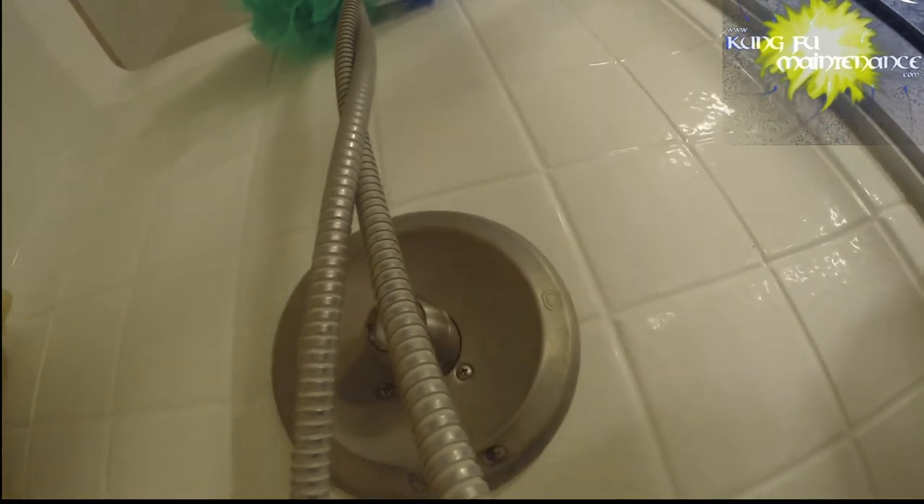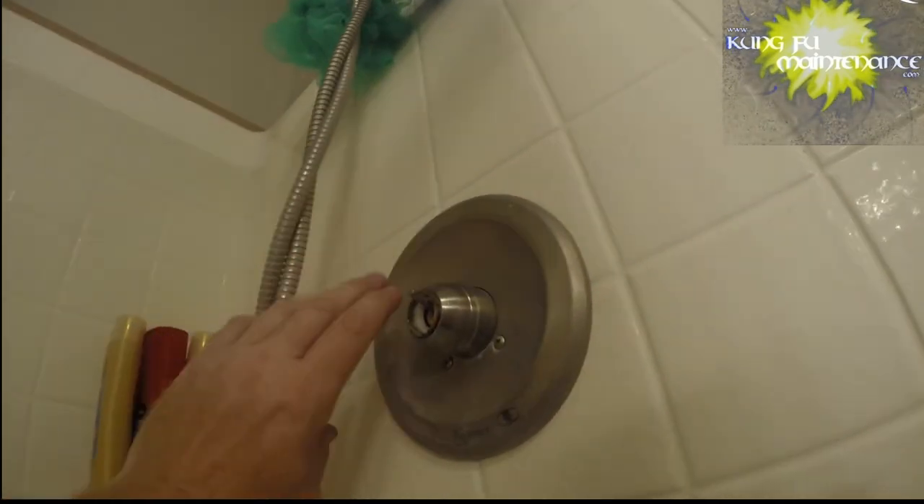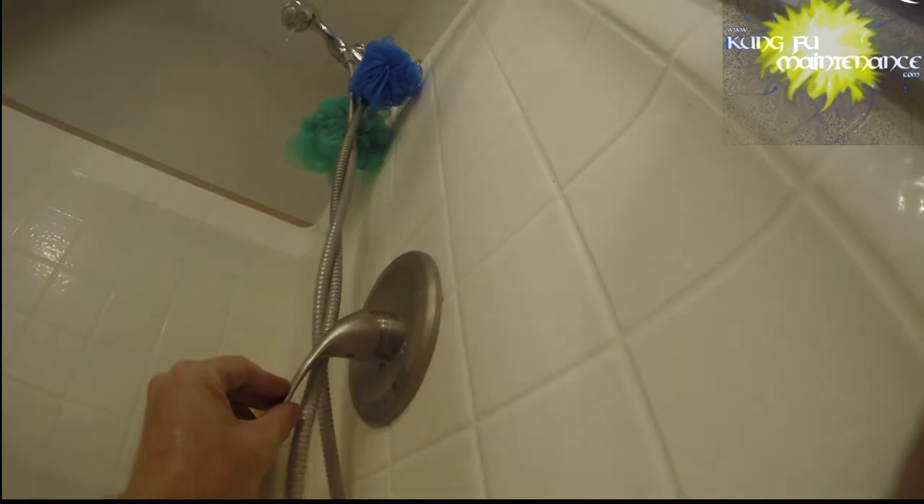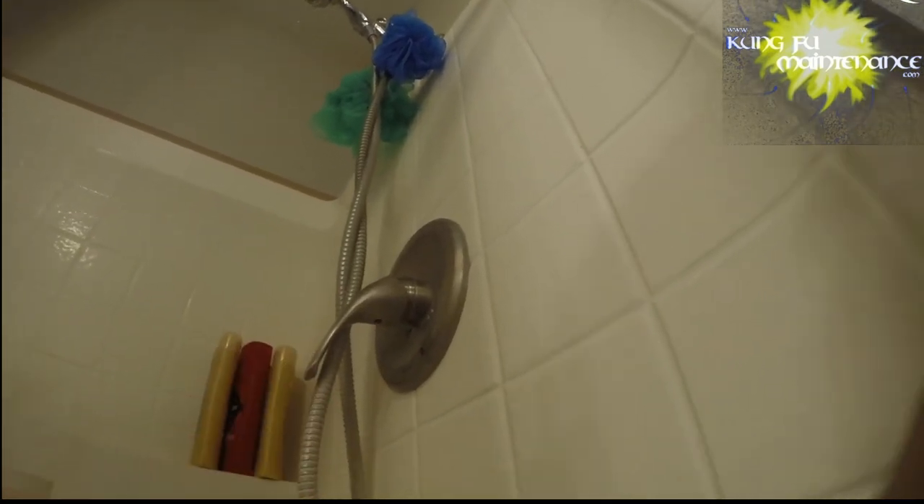I'm going to turn the water on just to verify again that we're not leaking. It's good to catch these things early because you've got a better chance of fixing it. We're all fixed — I'm happy with that. Insert the seal back on, tighten our handle back on and we're good to go. Nice and smooth. No more leaks. Thanks for watching, Kung Fu Maintenance, over and out.